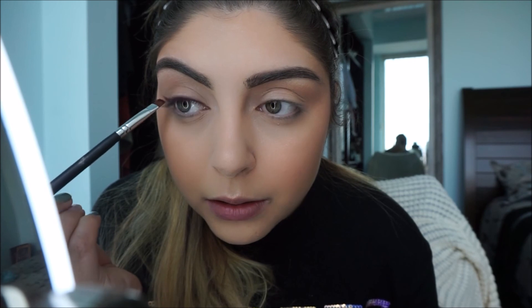This is going to give you some color and definition to make your eyes pop. I just pat it onto my lash line so you get the most color payoff. If you start blending it, it'll be lighter. Then I'm going to make a little wing with the remainder on the brush.